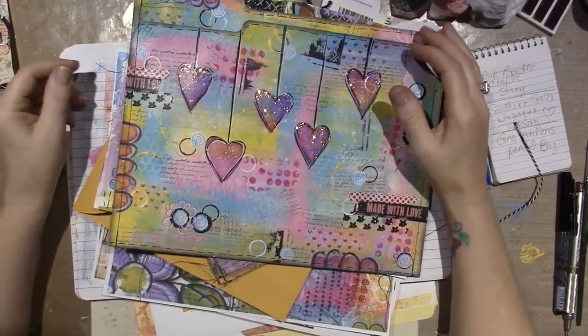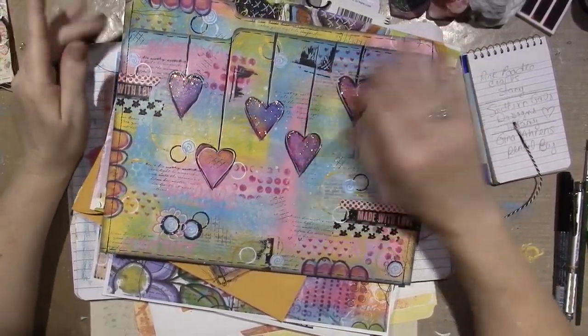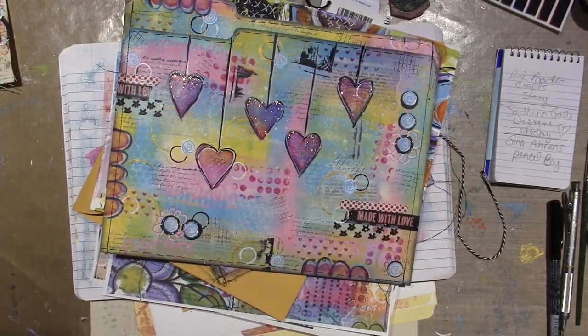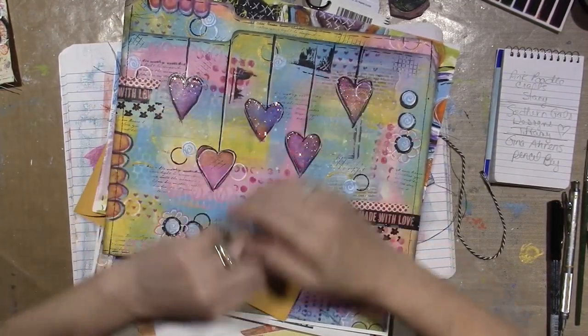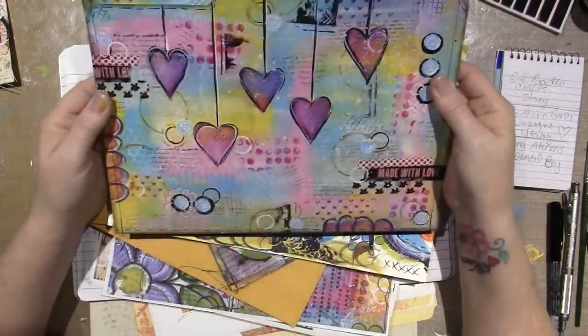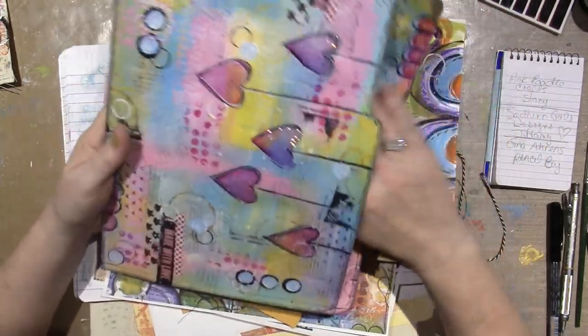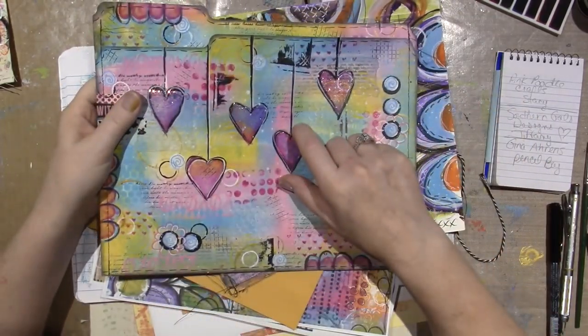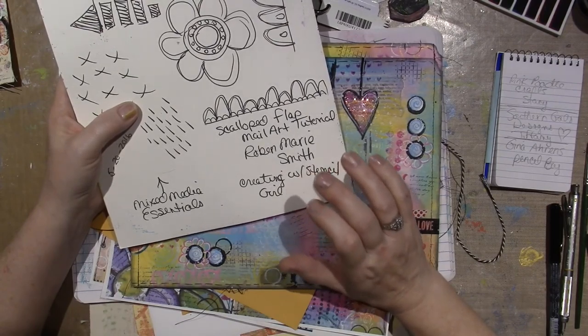Hello, it's Zara, and tonight I just wanted to share — I am still working with mixed media. Today I made a couple of mail art envelopes.